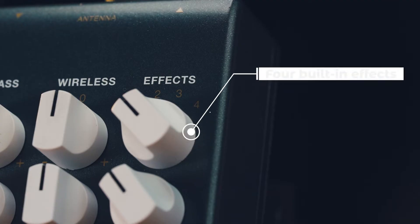Besides EQ adjustments, there are also four different effects built into the iSolo Lite receiver, allowing you to explore creativity and build up your tonal characteristics. Let Jim show us what they sound like.